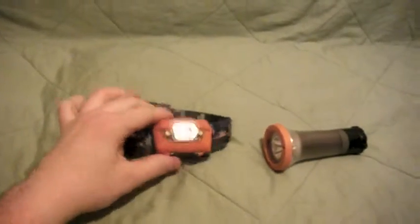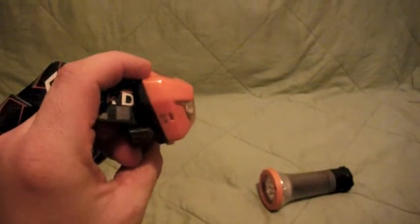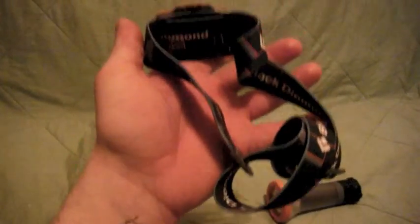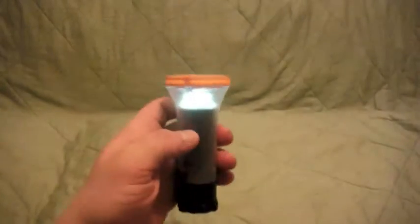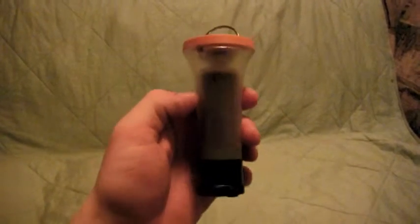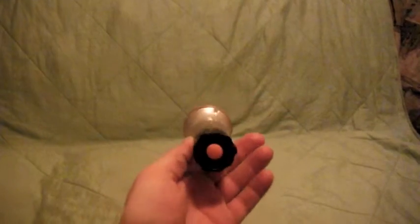For lighting, I got the Black Diamond Storm headlamp — 100 lumens, high, low beam, and red setting. Super bright. I tested it out a little bit and I like it a lot. I also like to have a handheld flashlight. This little light weighs in at about four ounces, it's nice and bright, and it also turns into a lantern. It has a little ring I can hook with an S-biner and hang it from my ridgeline in my hammock, so I have plenty of light at night. Not heavy, couple of purposes — I like it.